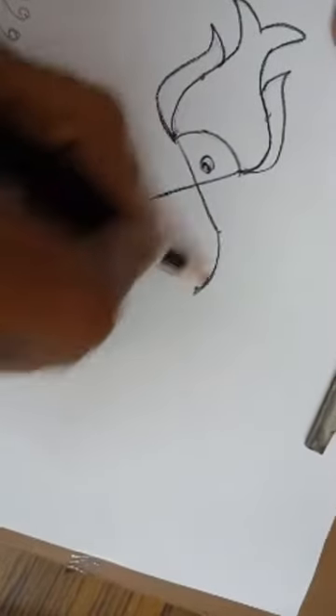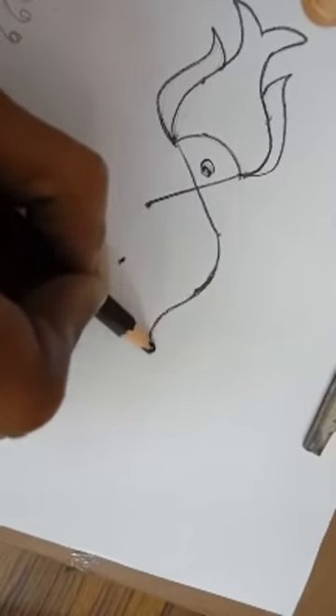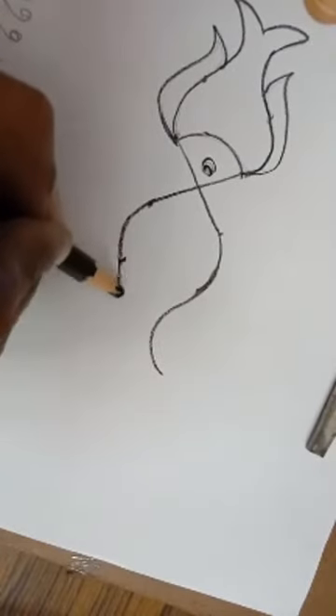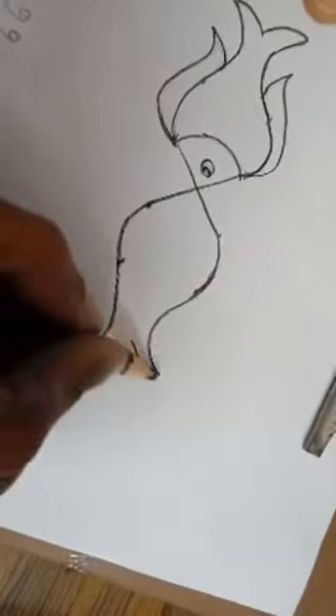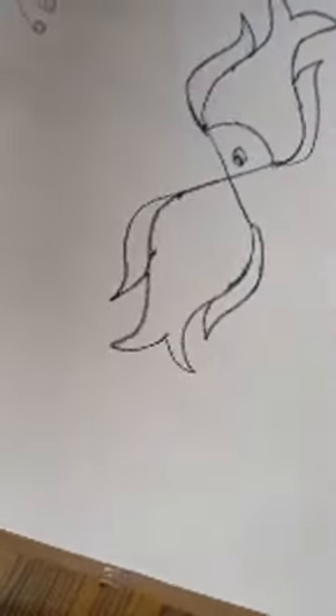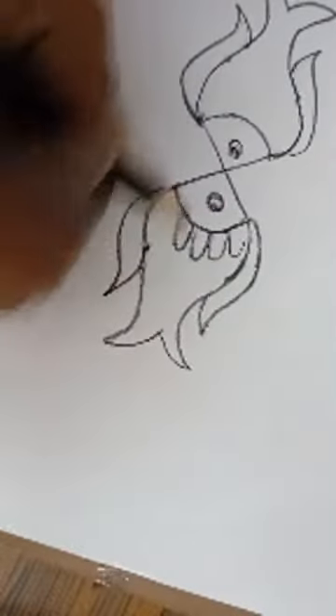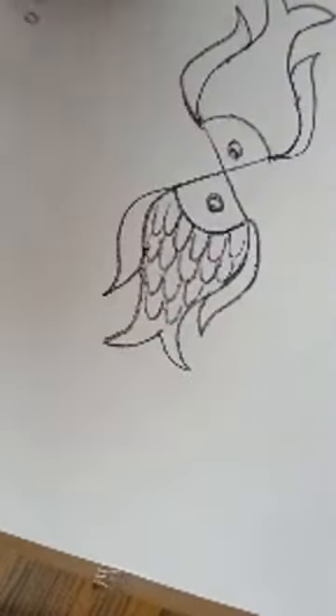There is one more dot — you have to touch it using an upper semicircle: inner to outer, outer inner, and then outer like this. Twin fish! Using dots, even if you don't know drawing, you can draw this rangoli in your premises. Everyone has to complete and post it in the group. Like this you have to complete.